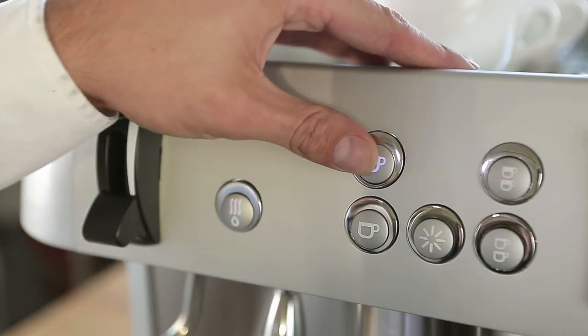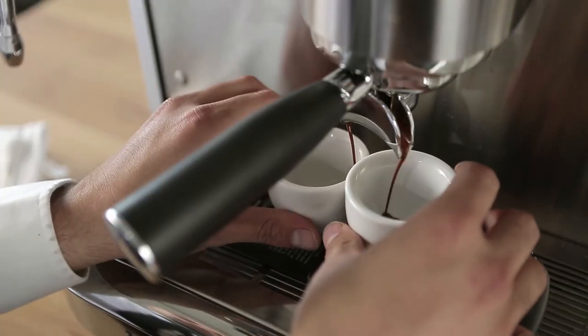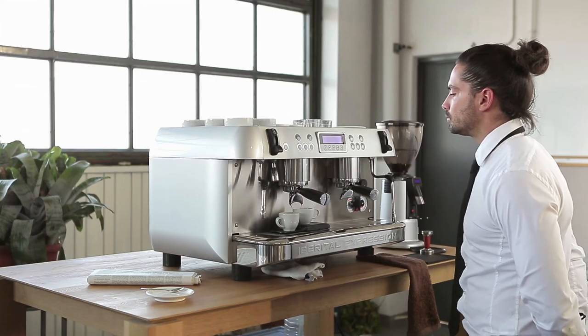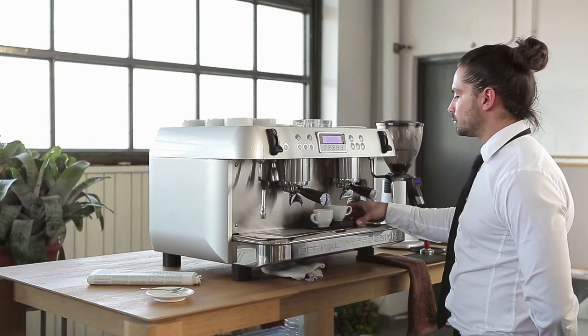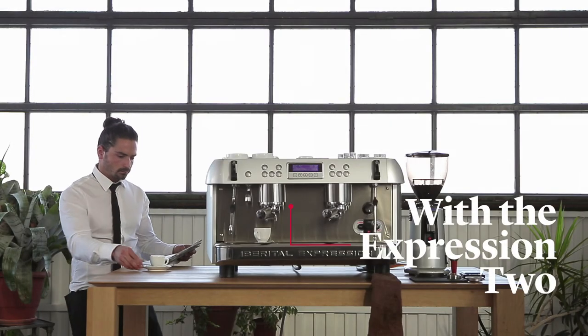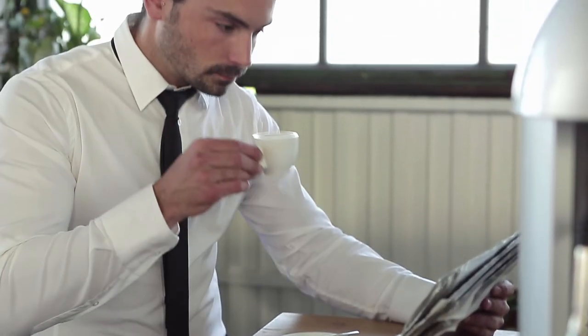We program our Iberital Expression 2 Boilers to the right temperature and time to make the perfect espresso. We let the 2 boilers do their job. And voilà, our espresso is ready. Carlos, we'll let you enjoy your ritual of a perfect espresso from the Iberital 2 Boilers.